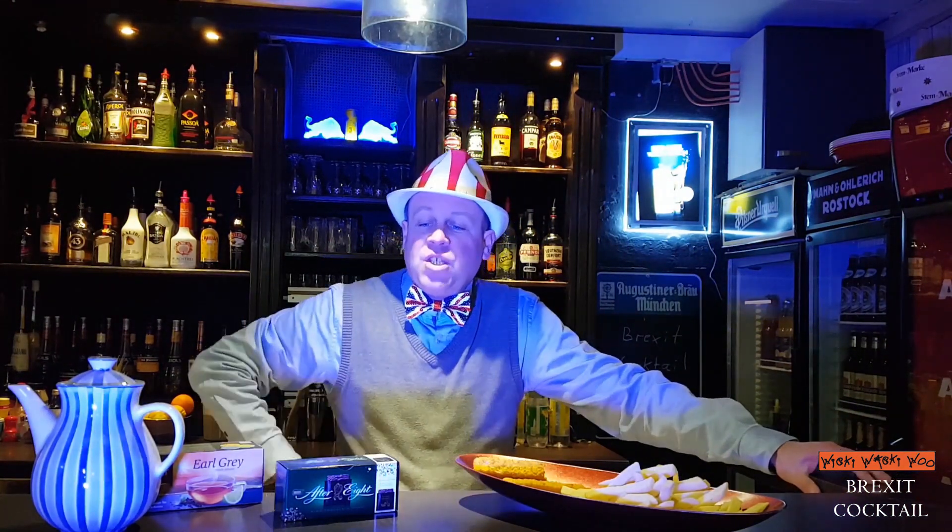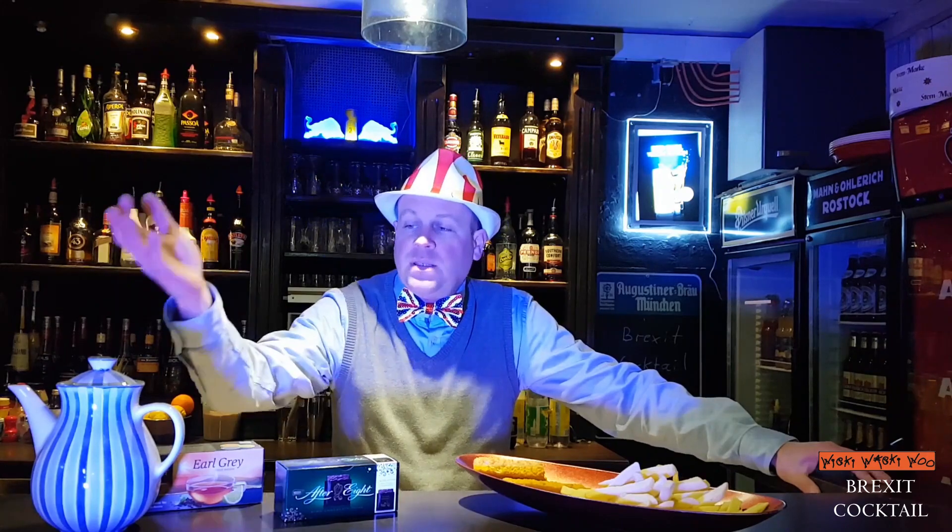For the Brexit cocktail we need some fish and chips, thin chocolate mints, and English tea.